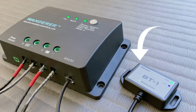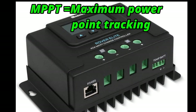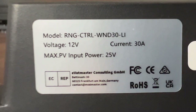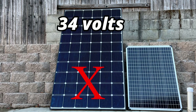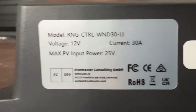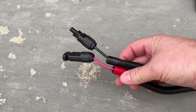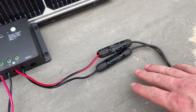The Wanderer charge controller is simple — it has lights, indicators, and a selector. You can also add a Bluetooth device to send data to your phone. If you want something nicer, MPPT (Maximum Power Point Tracking) controllers are about 20% more efficient but cost around $85 depending on size. Crucially, the Wanderer only handles up to 25 volts input, while MPPT controllers handle much more — so if I want to use the big 34-volt LG panel, I can't use the Wanderer. Knowing your input voltage is essential.